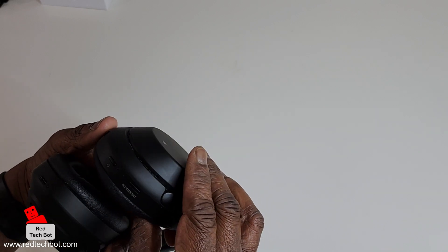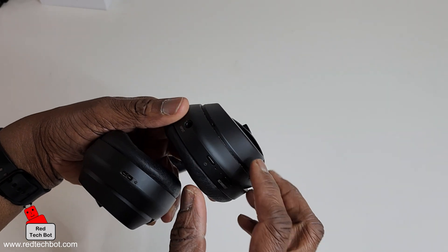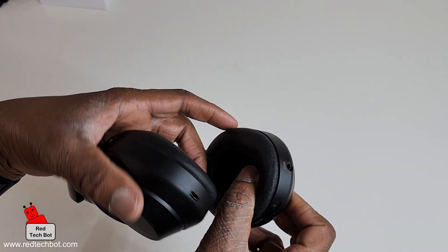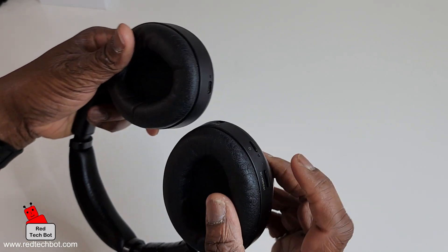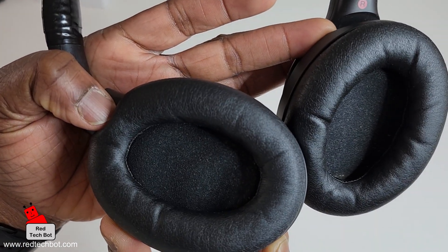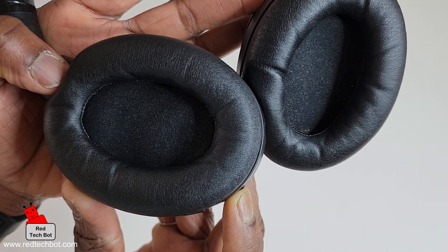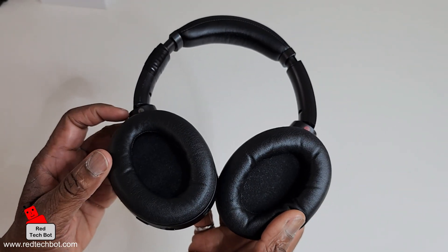So this is my Sony Bluetooth headset. There's a power button right here, and to actually enable Bluetooth I just have to hold and press down the power button for a couple of seconds. I'm going to keep quiet because when it is in Bluetooth pairing mode, you actually hear it say that it's in Bluetooth pairing mode. I'm going to hold down the button and listen for the sound. I can now let go of the power button — you heard that it is now in Bluetooth pairing mode.